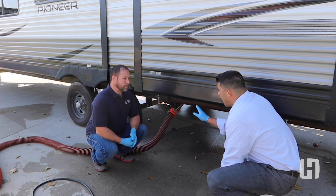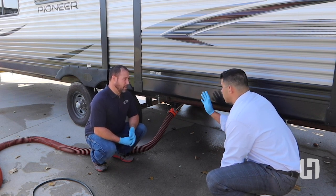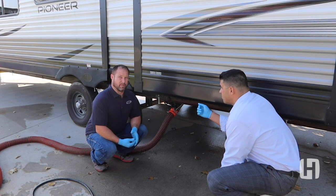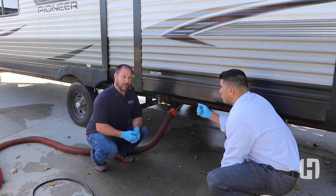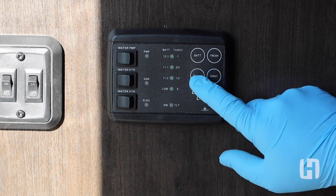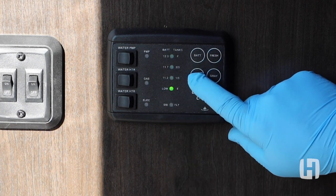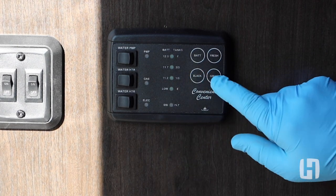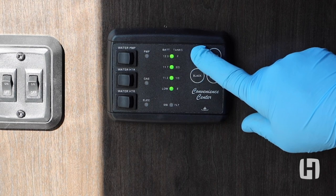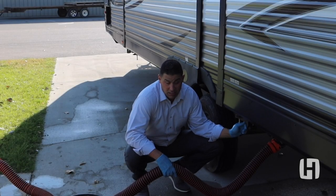For first-time customers: how will they know when the tanks are full? There's a monitor panel inside that tells you the status of all your holding tanks — black, gray, freshwater — as well as the battery. On this particular model, the monitor panel is here next to the door. To check your holding tanks, touch the button for each tank — for instance the black — and the light will show whether it's empty or not. You continue to do that for the gray, fresh, and battery.